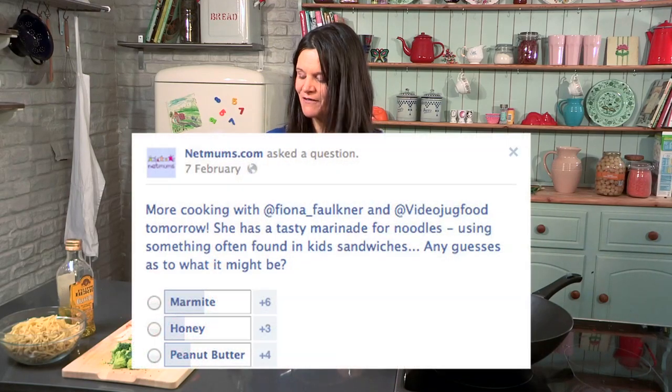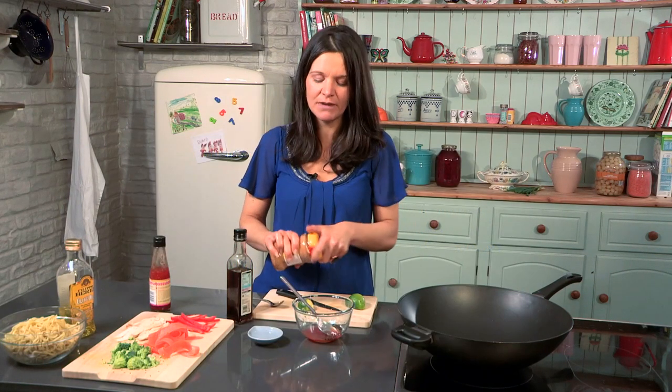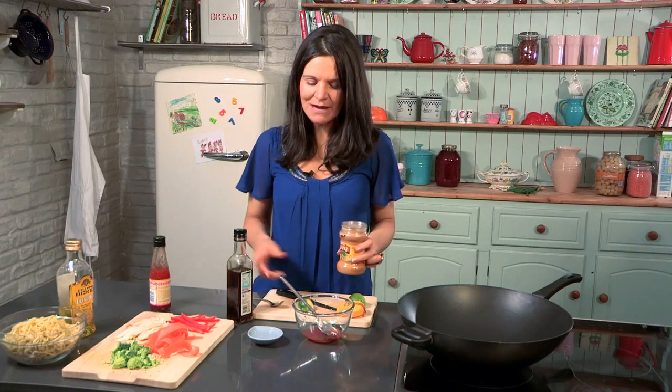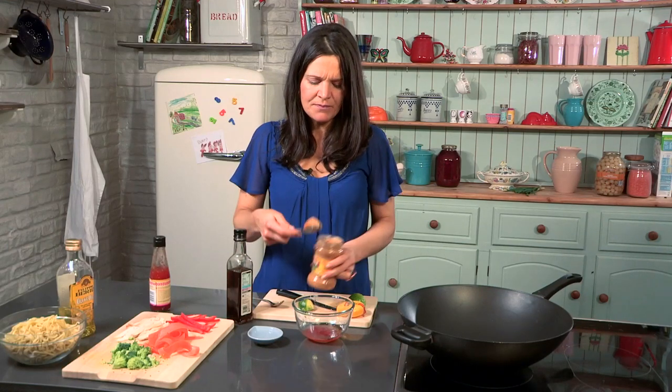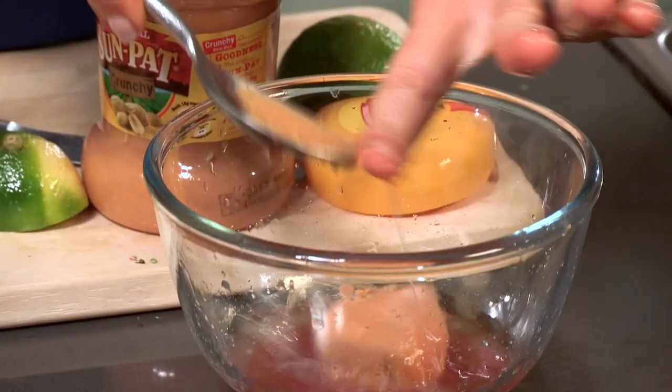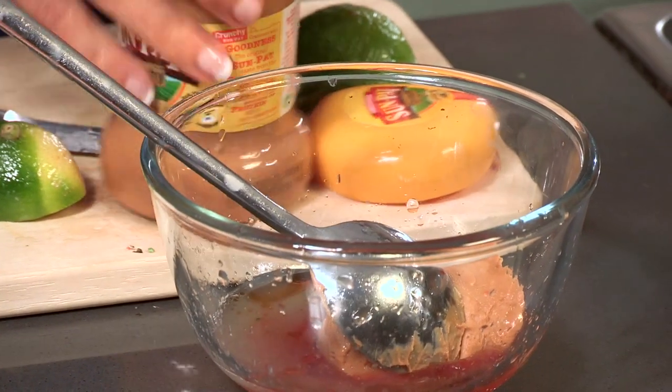Our Netmums fans have been voting on what my secret ingredient is. It's kind of obvious from the nutty noodles — yes, peanut butter. A great sandwich filler, but also brilliant in savory dishes. For me it's reminiscent of those wonderful Thai flavors — it's kind of like a satay sort of dish.